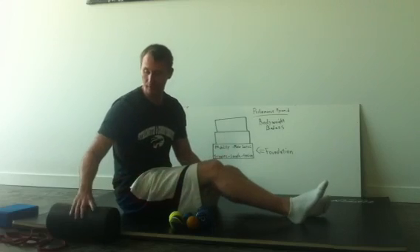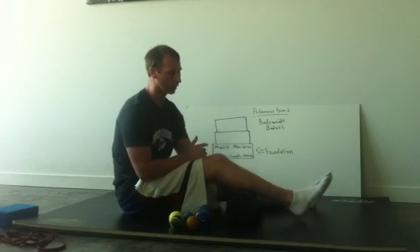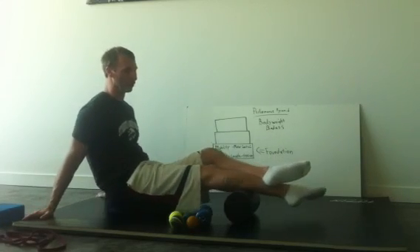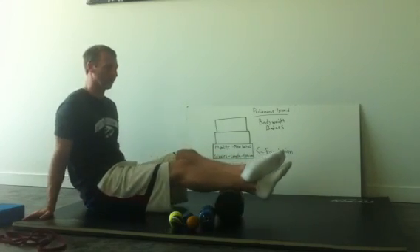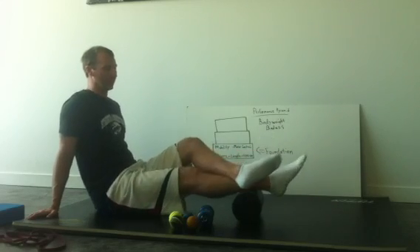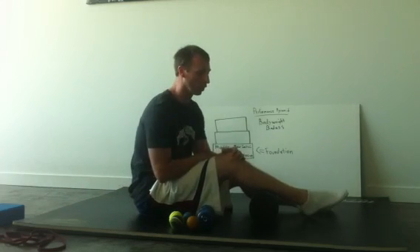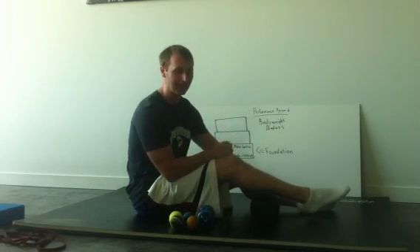Once you've worked on the foot for about two minutes, we're going to work our way up to the calf. A foam roller is the most standard for this. You can stack your leg and roll your calf up and down, and you can also shift side to side. Start broad with the foam roller — go about 15 up and downs, then 10 side to sides.